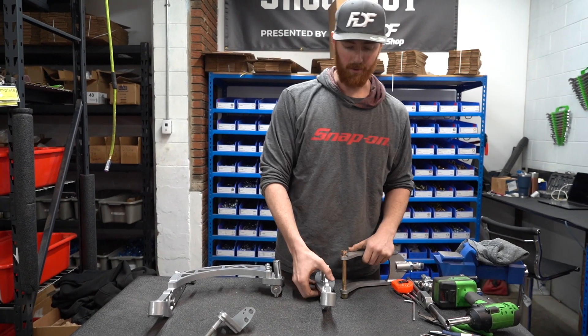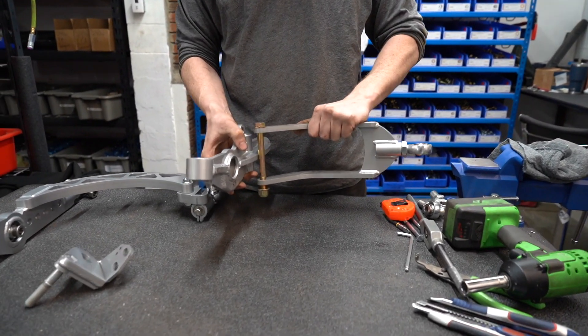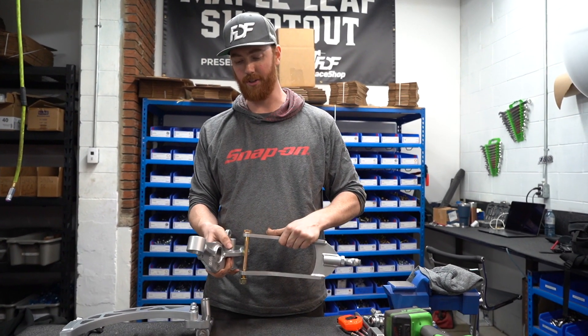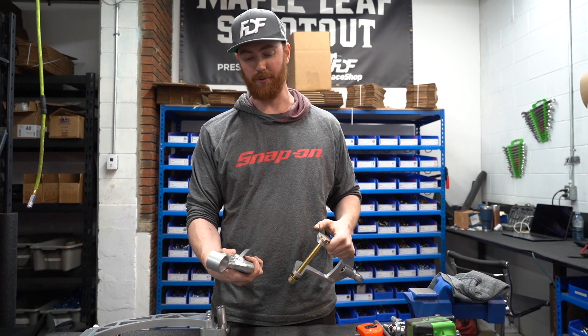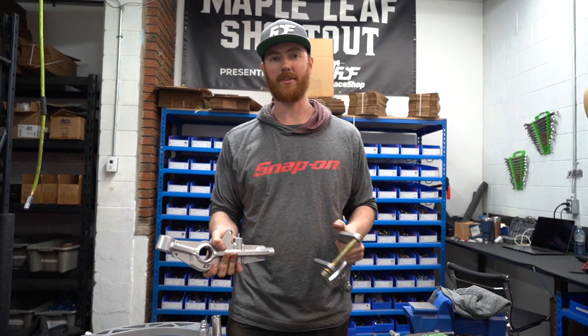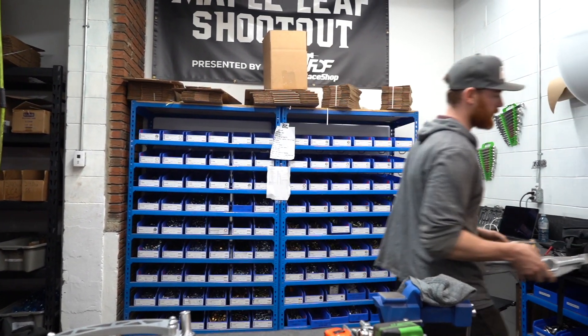This was the original control arm design that we've been running for several years. This is what we're still selling — it's been working really well, gives you good adjustment, easily replaceable parts, and it's really user friendly. But this is going to be a retired design in the next couple months where we are going to update to this new design.